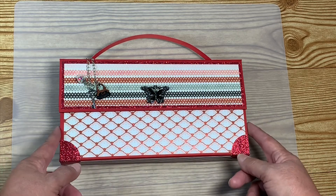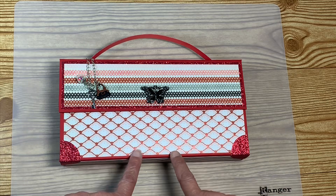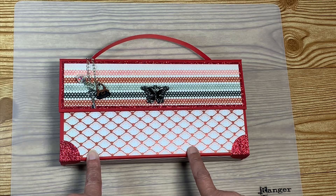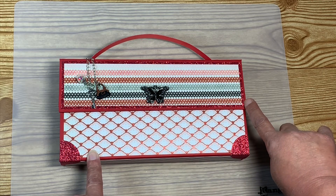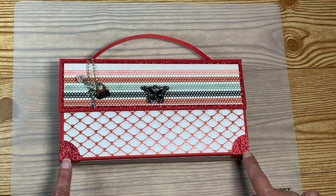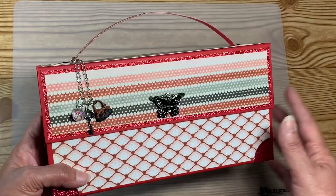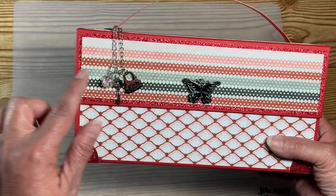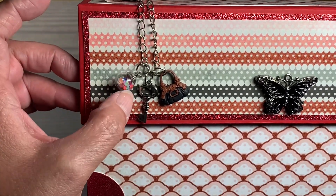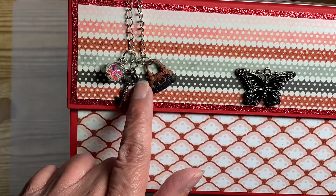For the front, I covered it in red 65 pound card stock and used the Lost and Found Ruby paper pad for the panels. I used glitter paper for the mat on the back and for the corner pieces. I added a little charm — I wanted ball chain but didn't have any, so I added a glass bead with stars inside, a key, and a little handbag.